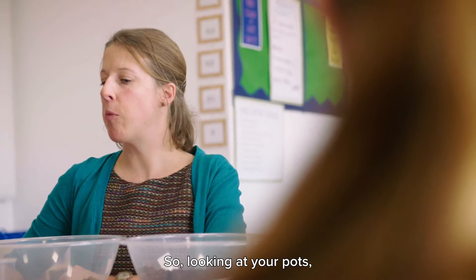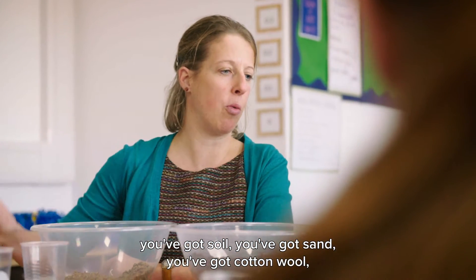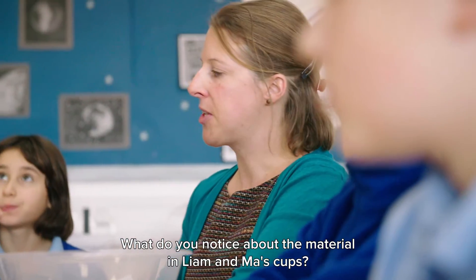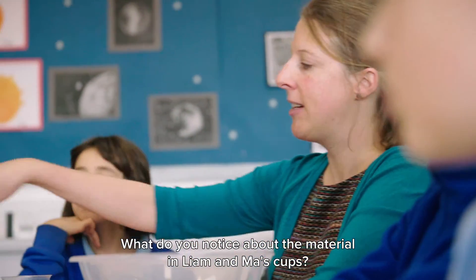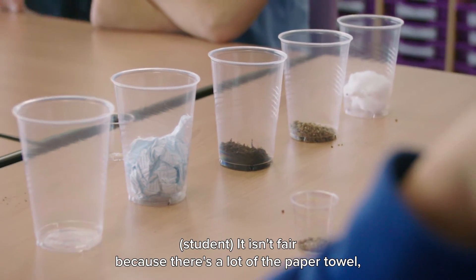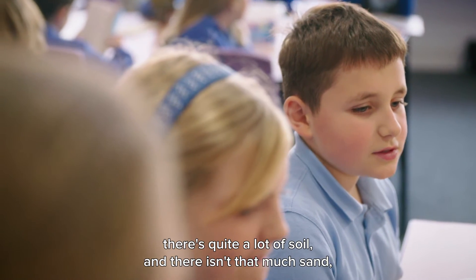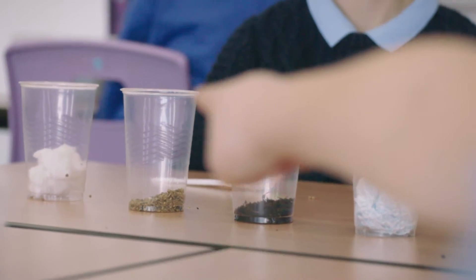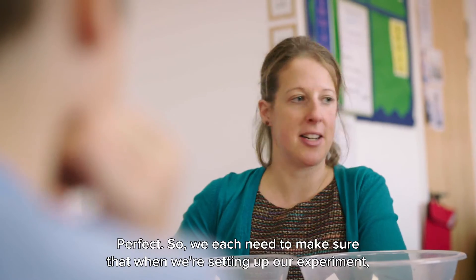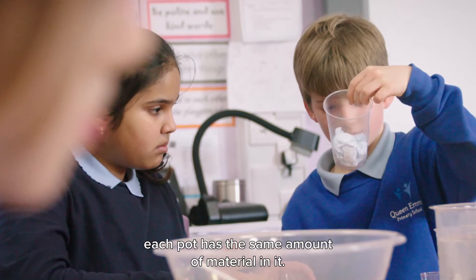So, looking at your pots, you've got soil, you've got sand, you've got cotton wool, and we've got our control. What do you notice about the material in Liam and Ma's cups? It isn't fair, because there's a lot of the paper towel, there's quite a lot of soil, and there isn't that much sand, but they put a lot of cotton wool in it. Perfect. So we each need to make sure that when we're setting up our experiment, each pot has the same amount of material in it.